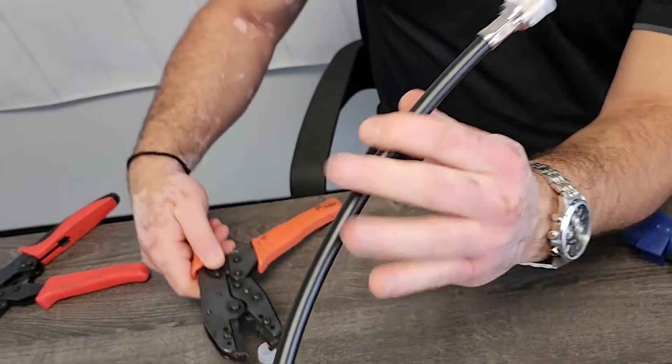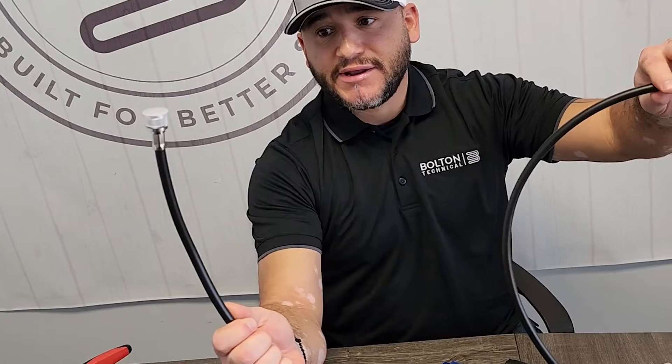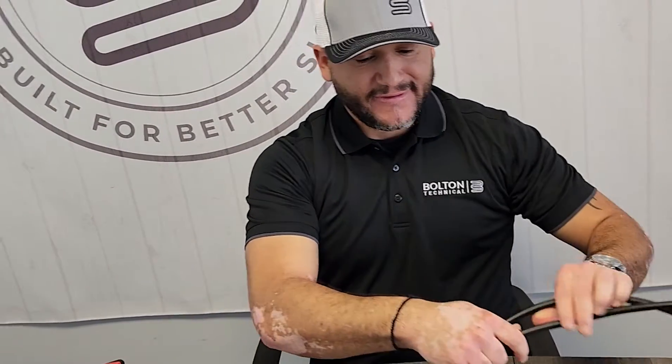Squeeze for a complete termination — when you squeeze it's going to clamp it down, and you can release. That is your termination for the LMR 400, and that's the correct way to prep and terminate coax cable. I hope I answered all your questions today and showed you how to terminate LMR 400 and 600 cable. Thank you.